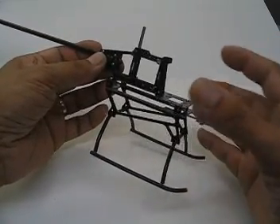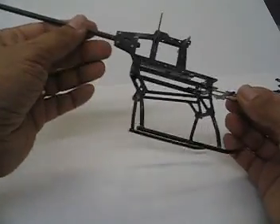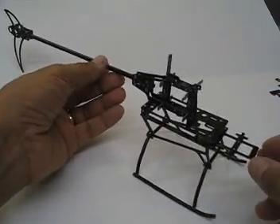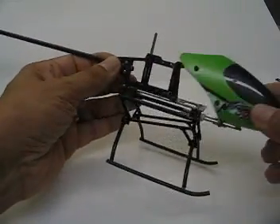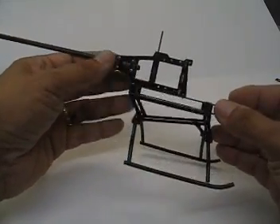The canopy I've done for this frame really encloses the mechanics and the battery, providing a much more attractive overall look for the helicopter. You can still use the existing stock canopy if that's what you like, or you can use the canopy that I've designed for this particular frame.